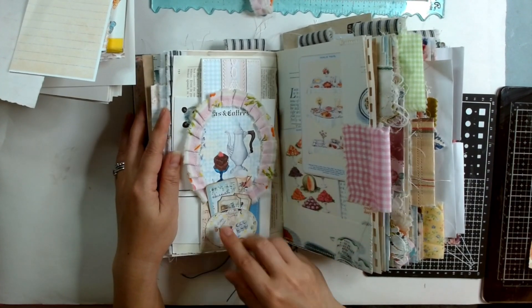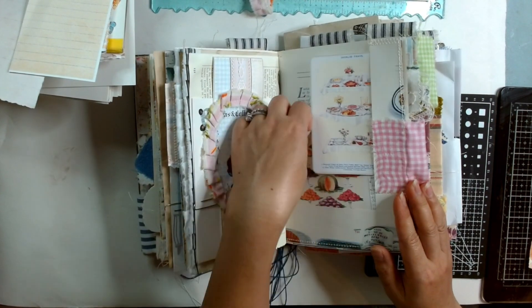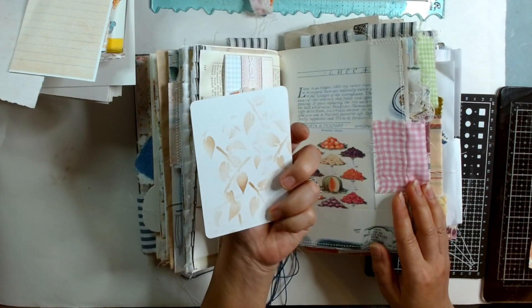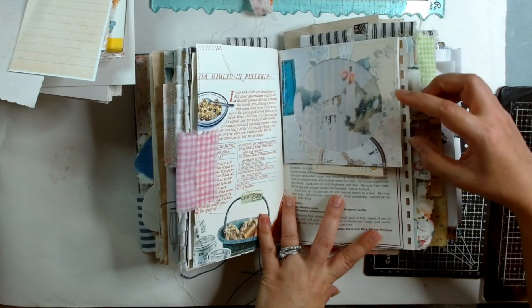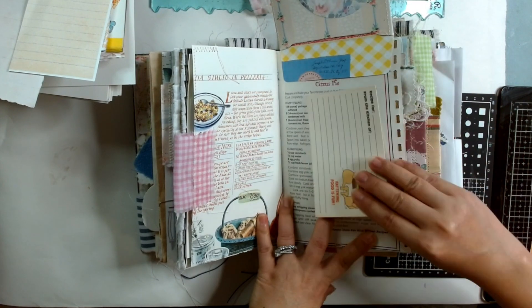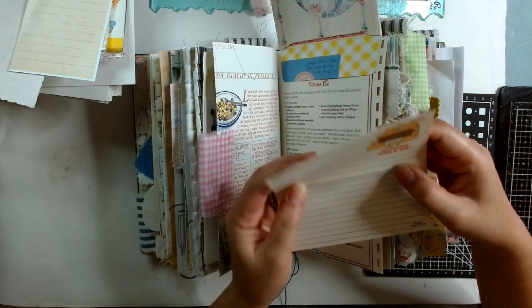I did the belly band using ruffle, and made a pocket here. This is just from the kit, and then the flip-up CD case — there's gonna be a lot of these because I think it's good.